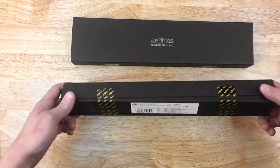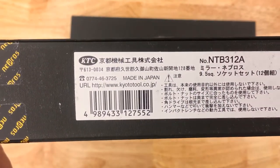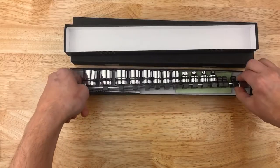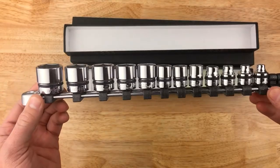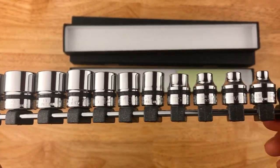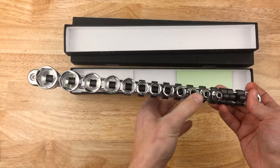Let's take a look at this one. This is NTB312A, KTC, made in Japan — Kyoto Tool Company. These are the shallow sockets. Right off the bat, the same chrome finish as the ratchets — their chrome is something else, it's really incredible. We have 12 sockets here.